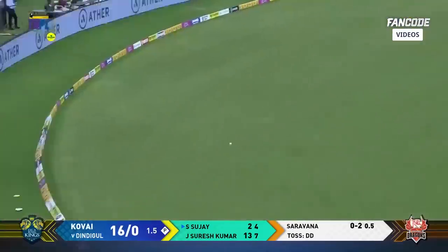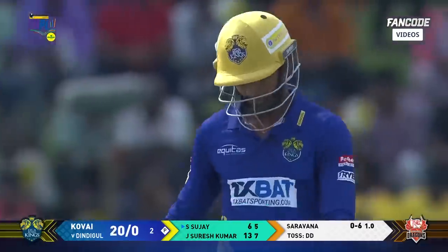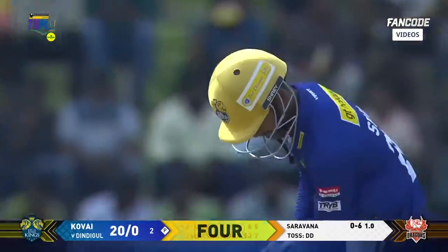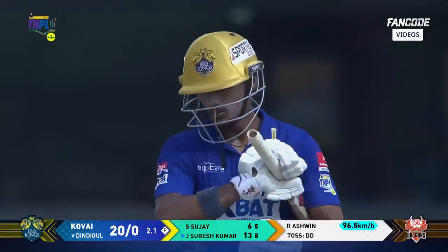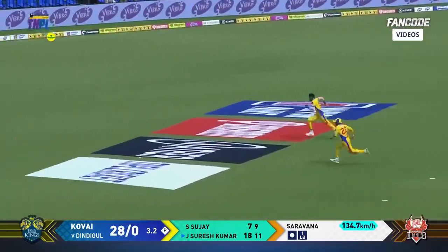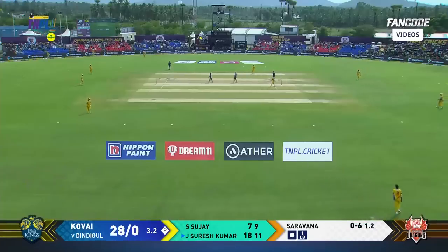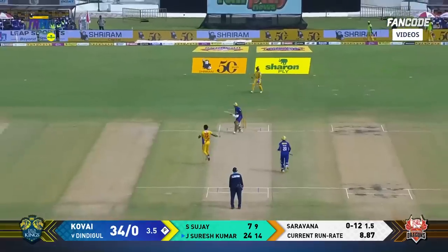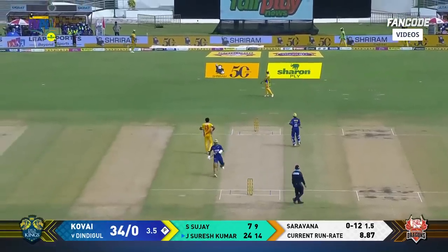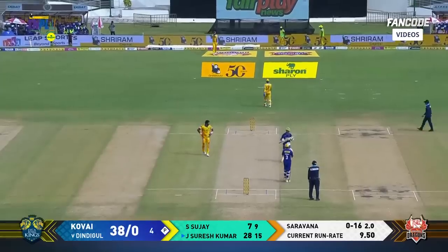Over the leg side, two bounces and into the fence — another sriram four. Two overs gone, 20 for no loss. Pulls strongly, fielder has no chance — it's another sriram four for Suresh Kumar. Full toss driven through the covers, another sriram boundary. Goes for that full shot — streaky, streaky boundary to end the fourth over. 38 for no loss.